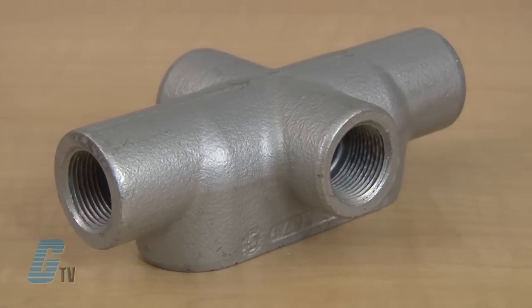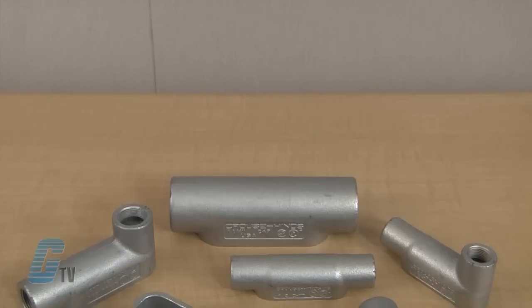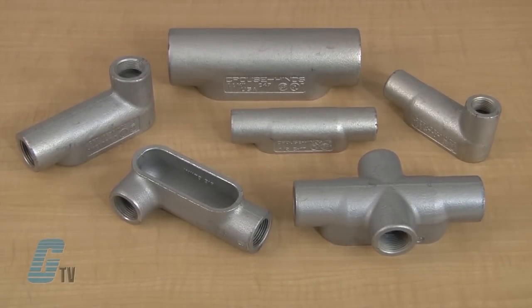The conduit hubs have tapered threads and feature integral bushings for protection of wire insulation. They are available in different shapes and sizes.